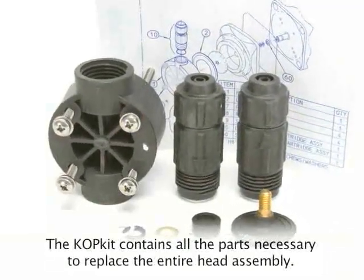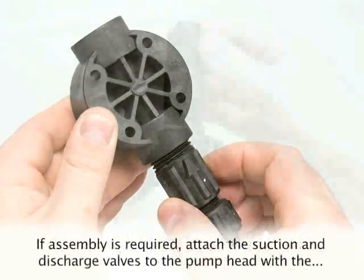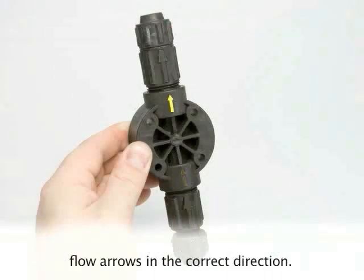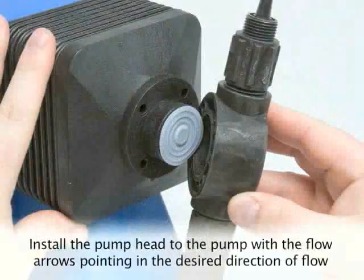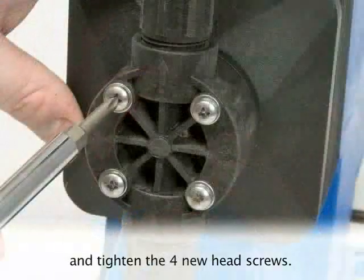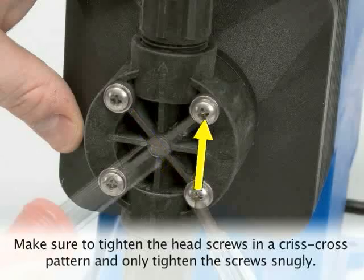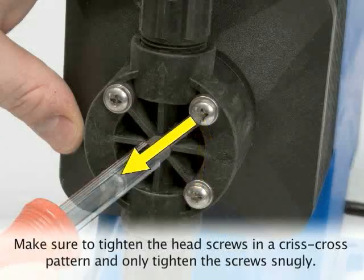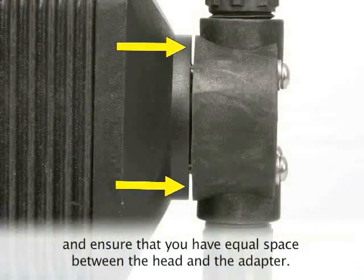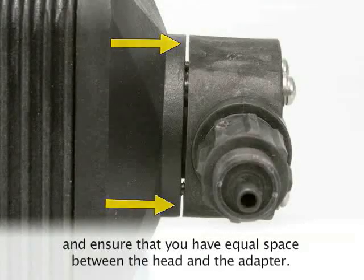The COP kit contains all the parts necessary to replace the entire head assembly. Depending on your pump's COP kit, it may or may not come assembled. If assembly is required, attach the suction and discharge valves to the pump head with the flow arrows in the correct direction. Install the pump head to the pump with the flow arrows pointing in the direction of flow and tighten the four new head screws. Make sure to tighten the head screws in a criss-cross pattern and only tighten the screws snugly. Verify that the head is not over-tightened to one side by looking at the space on either side of the head and ensuring that you have equal space between the head and the adapter.